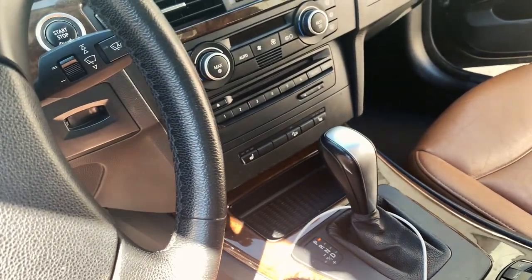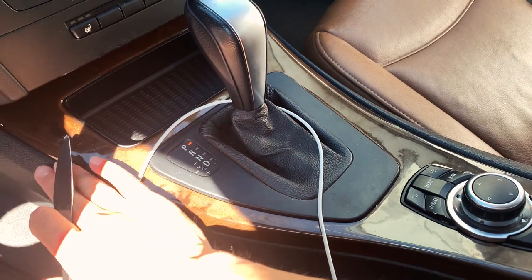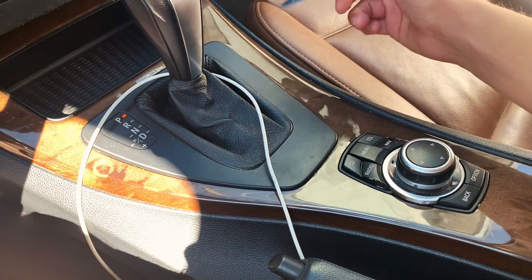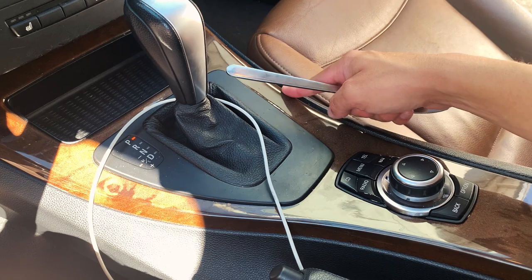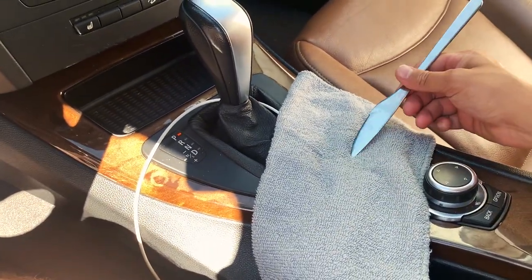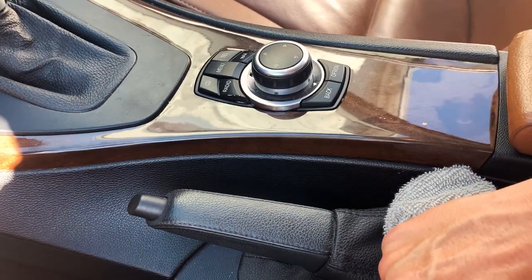I couldn't find my pry tool, but just a regular butter knife with a little towel to put over it should work. So what I'm going to do is work my way around so I can remove this trim. Just use your pry tool or a butter knife — something that's not too sharp that's going to damage your trim — and then wrap it inside a little towel like this. I think it's easier if you start from this side of the console. Slide it in.